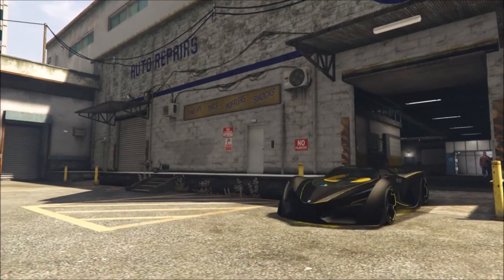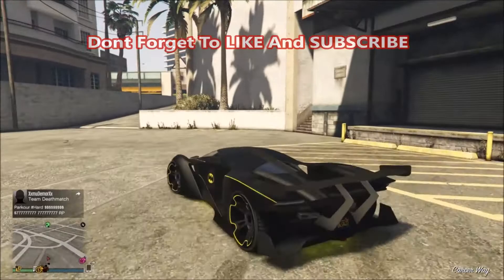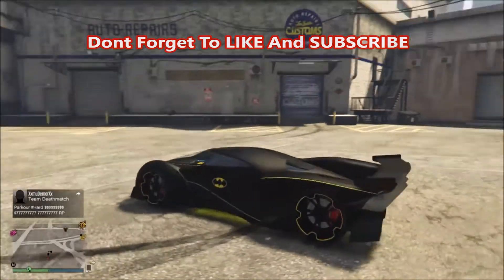If you guys liked this car customization video and want to see more videos like this on my channel, make sure to leave a like, subscribe, and comment what I could have done better and what you guys want to see in the next video. Alright guys, peace.